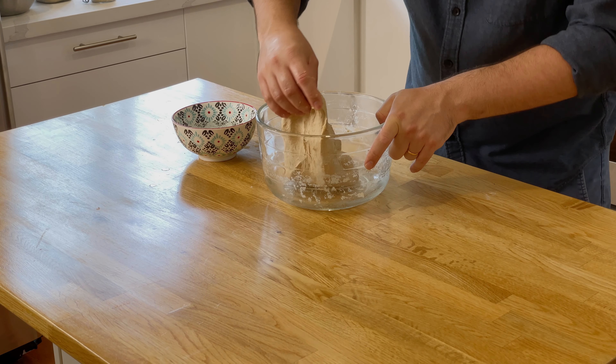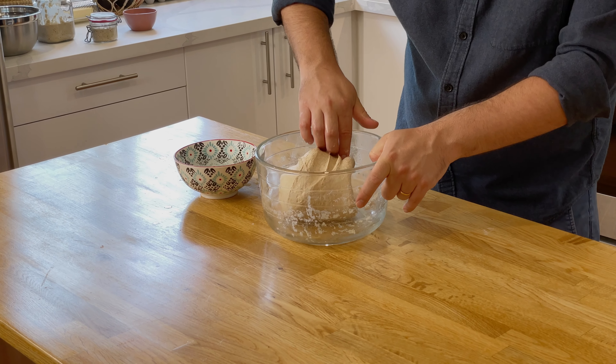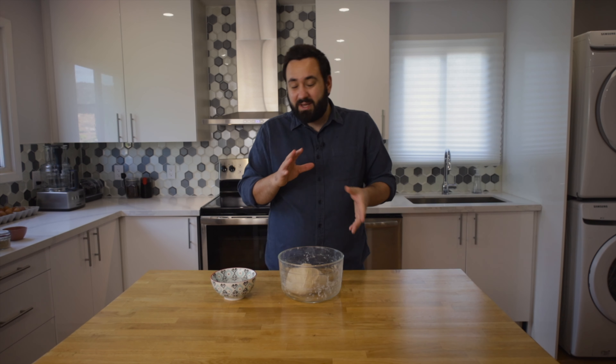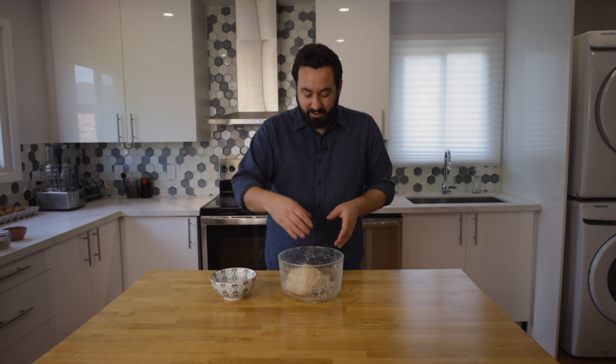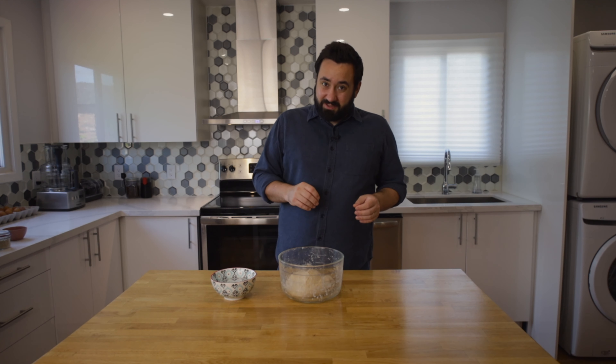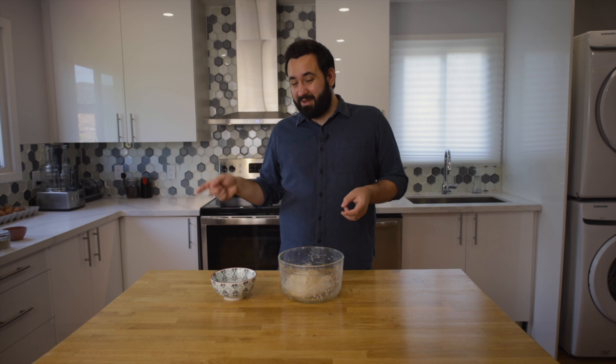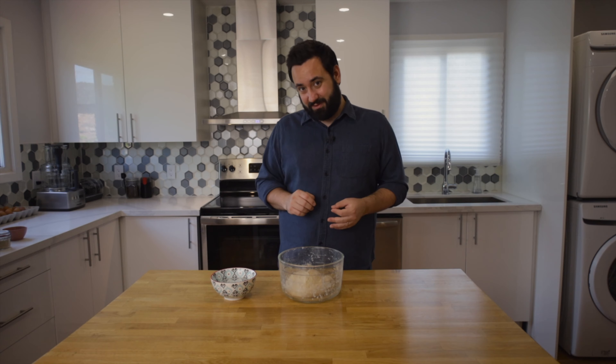Work your way all the way around the bowl and you'll see the dough getting much more tense. About five to eight times around the bowl — you'll know once it's there — and then just leave it to rest. That was the first stretch and fold; we need to do it two more times for a total of three, leaving a half-hour gap between each. After the last stretch and fold, look for when the dough has risen by about a third — that should take about an hour, but keep an eye on it as it can happen sooner or later depending on the ambient temperature of the room and how active your starter was.